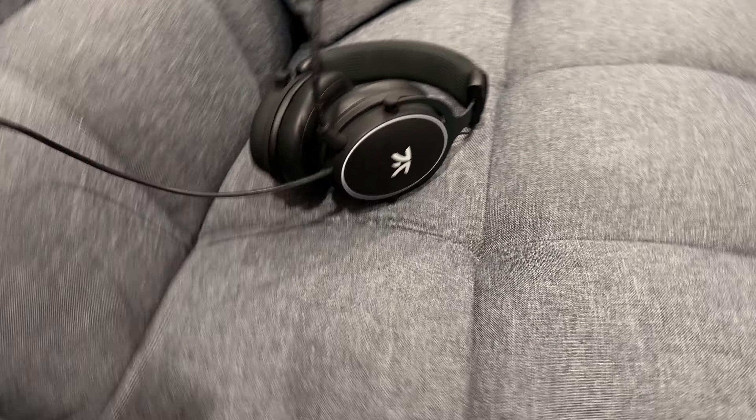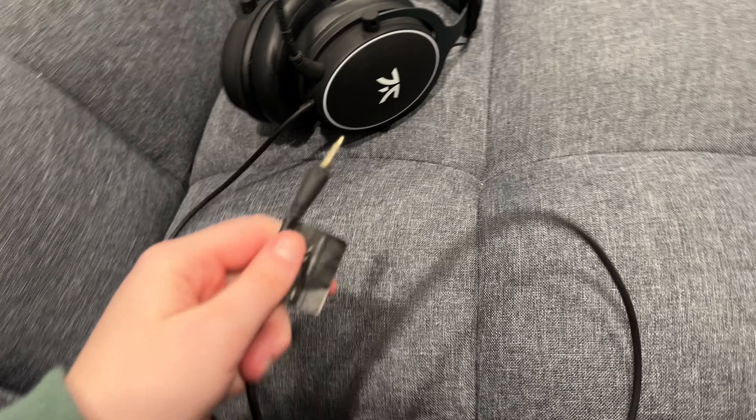The only thing is that this cord is pretty short. So if you're plugging it into your PC and it's pretty far away from you, you're going to want to get an extender for it.